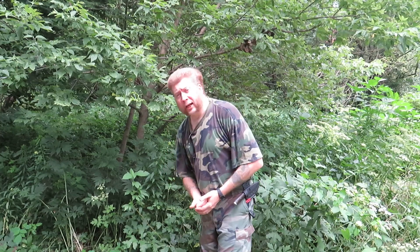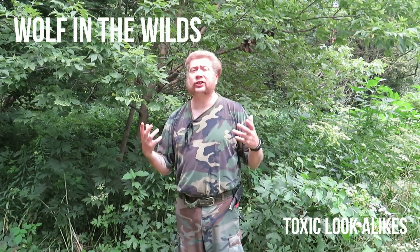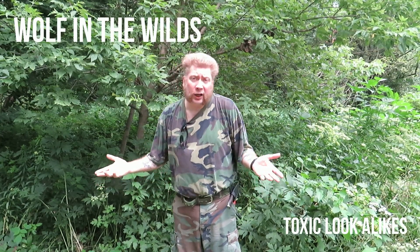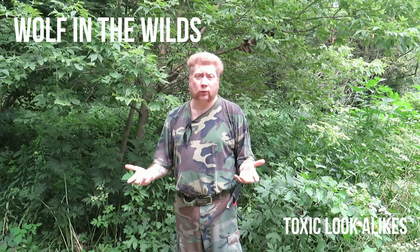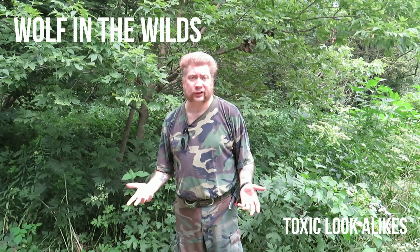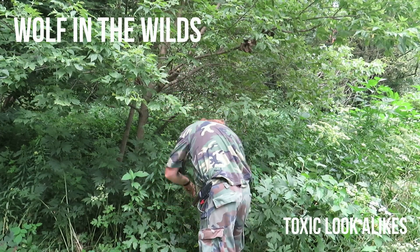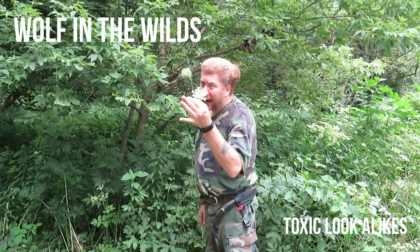Wild collecting food can be a lot of fun — it can be great exercise, it adds deliciousness to your diet because it's so fresh, and it might even possibly add some vitamins, minerals, and nutrients to your diet that you wouldn't otherwise get. But you've got to know what you're doing, because things like wild carrot have